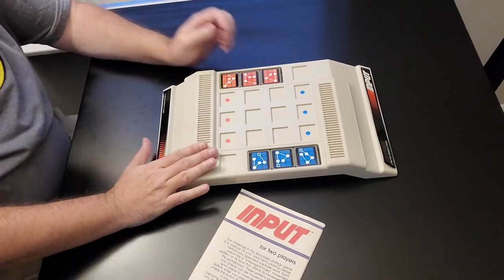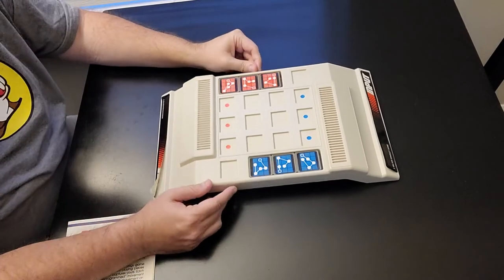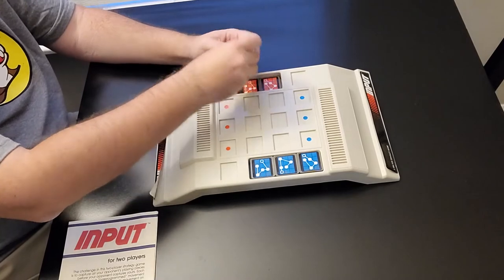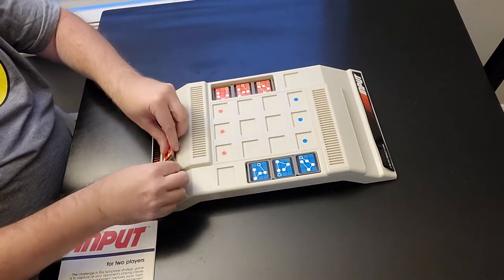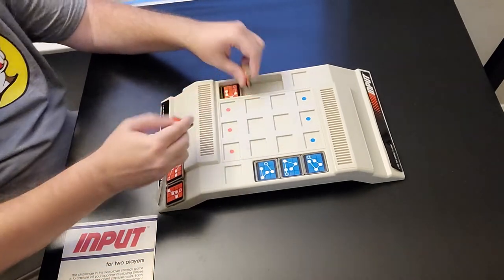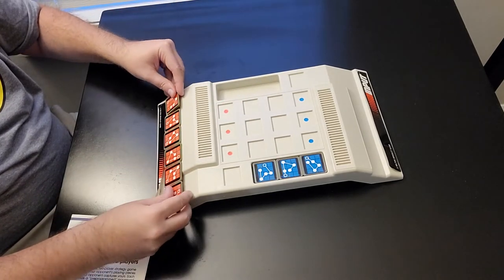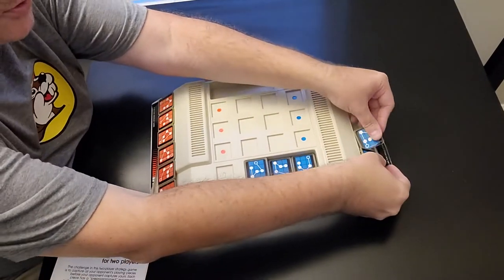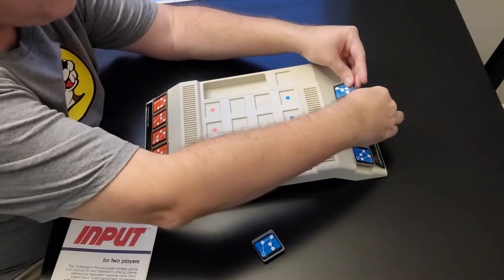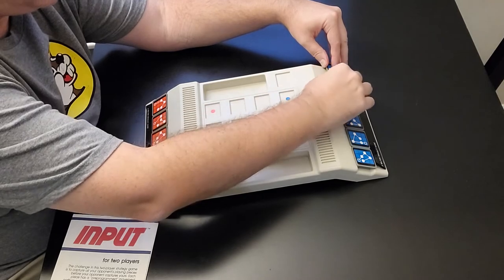So what you have is the actual game board. You have the instruction booklet right here. And you also have six circuits for each player, one being blue and one being orange. What you'll do is go ahead and take these circuits out and place them in the little starting grid down here. This is where each player is going to go ahead and place his or her circuits down in front of them. Same thing for this side — they're going to do the same thing. Now the game is ready to begin.